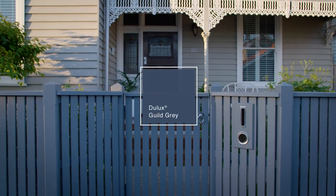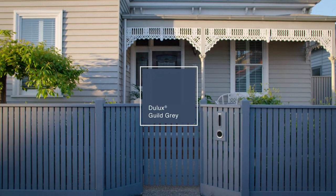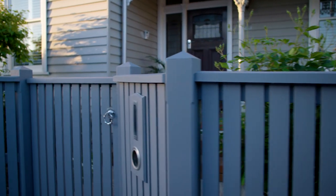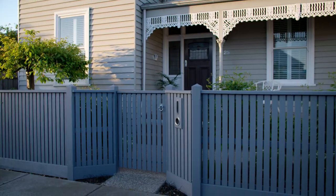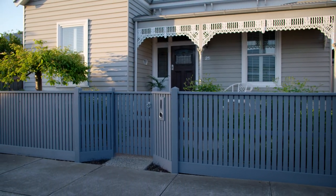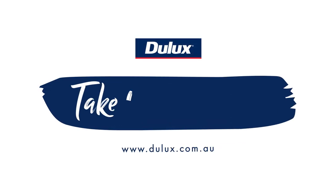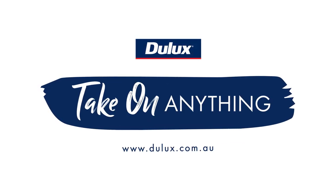Jullux Weather Shield contains MaxiFlex stretch technology, giving your picket fence a tough flexible finish for long-life protection from all weather conditions. That's it! It's that easy to repaint your picket fence using Jullux Weather Shield. Visit the Jullux website for more project ideas and how-to guides.